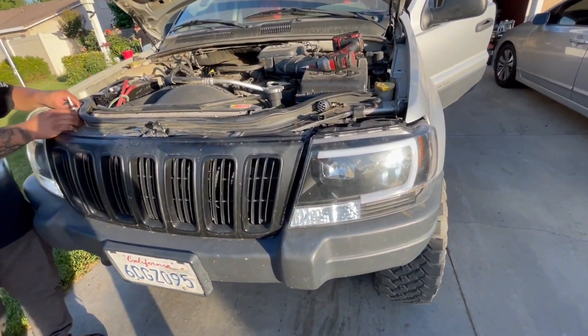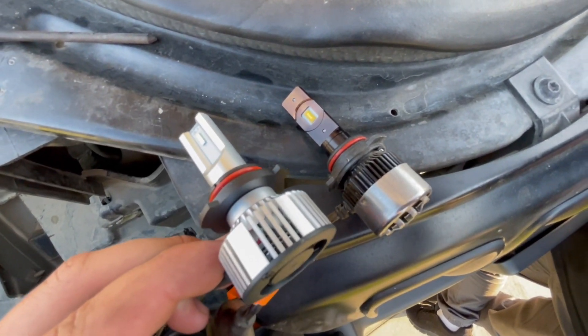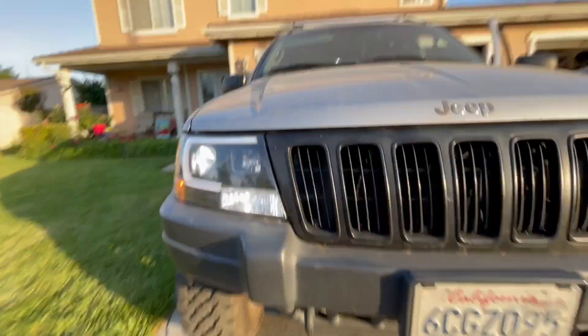These look like they have a better cutoff line, so I'm going to go ahead and continue installing on the other side and then we'll test it at night. Here's a side-by-side comparison of the ones I had before — look at how small that fan is compared to this one. The LEDs are different too. Alright, we've got both lights in.